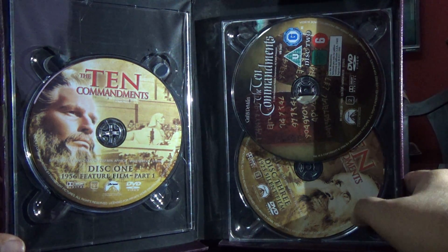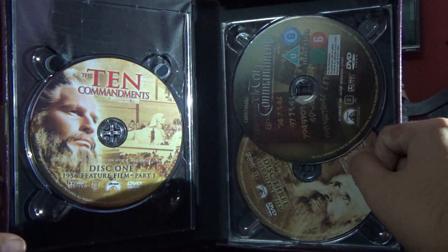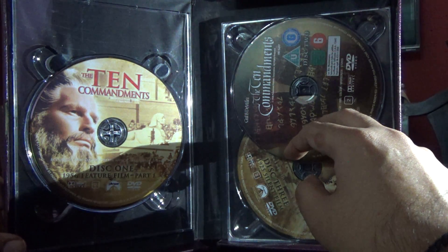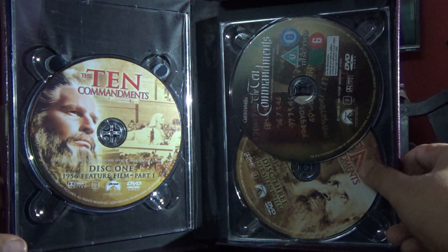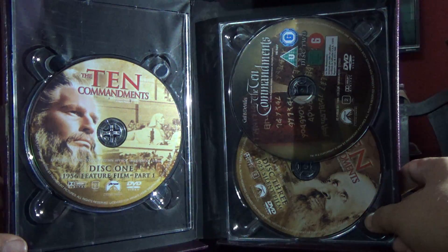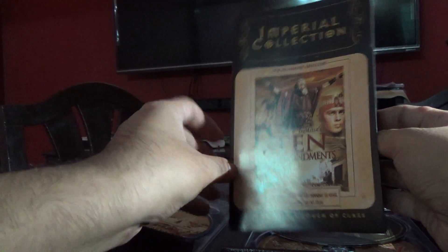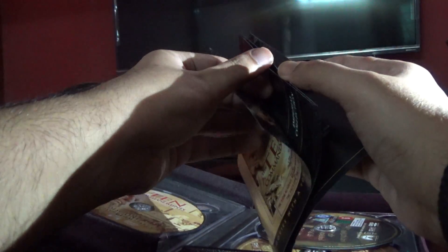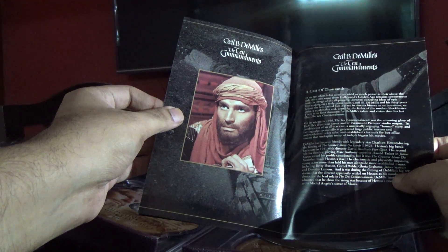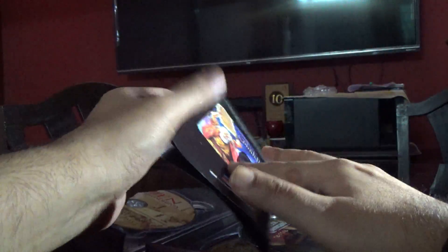Disc three is the 1923 film. On the top is the second disc. The main movie is very long — it actually covers two discs. And we also have here a small book: the Imperial Collection booklet covering disc one and disc two, showing the chapters of those discs.